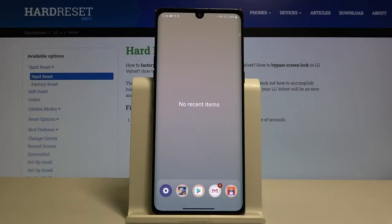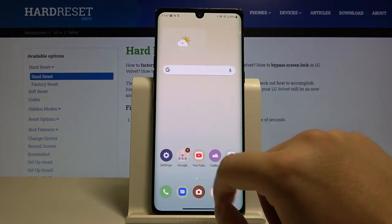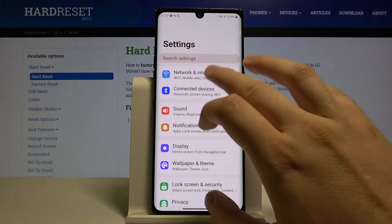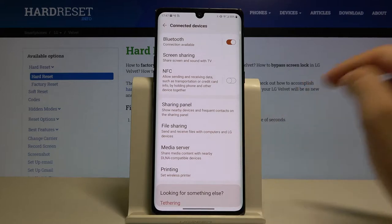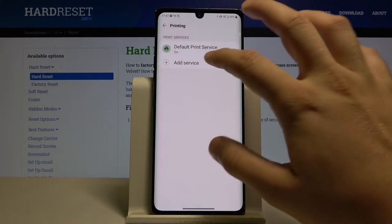Welcome. If you want to connect a printer to your LG Velvet, first you have to go to Settings, then go to Connected Devices. Here you tap on Printing, and now we have to go to Add Service.